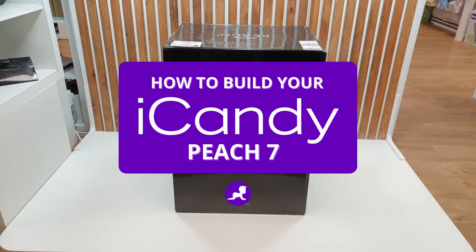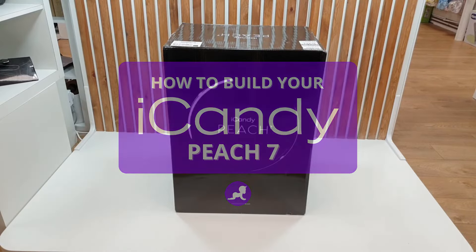Hi and welcome back to Baby Lady. Today we're going to show you how to assemble your brand new iCandy PH7.